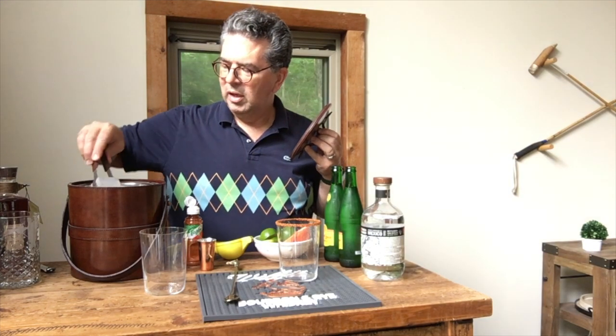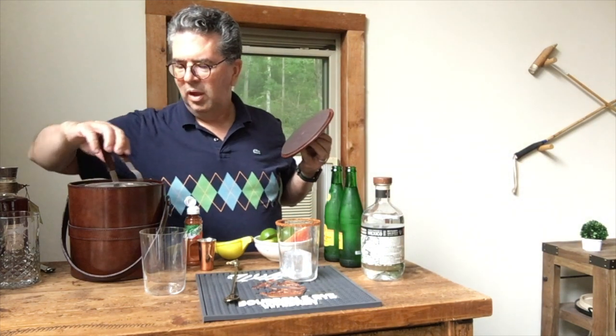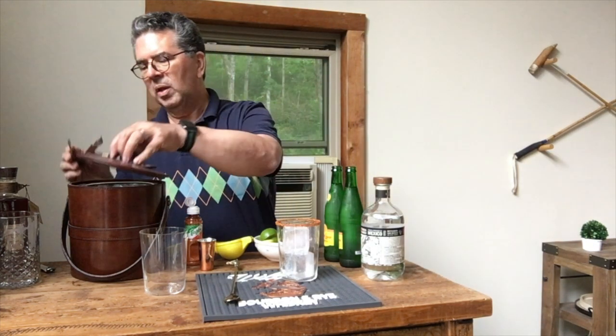I'm going to add a couple of really nice, big, clear ice cubes. I love clear ice cubes — I've got an ice maker. If you're interested in finding out more about how to make clear ice cubes, let me know.